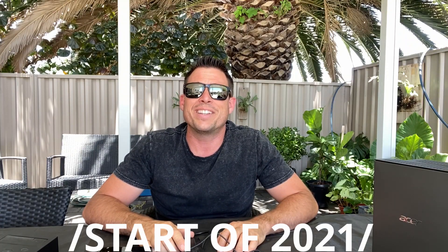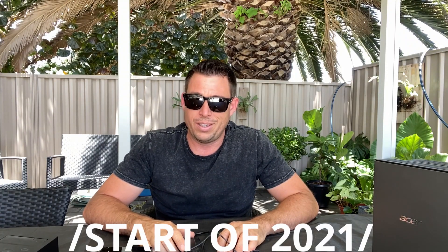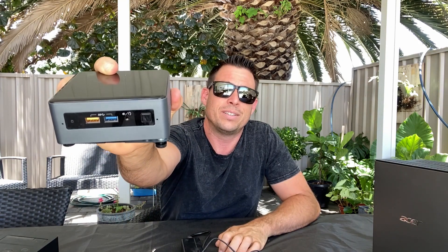G'day, it's James here, back with another End of 2020 video. In this video we're going to be looking at how to install Home Assistant on an Intel NUC. We're going to be using this one just here. It's almost brand new — I've had it out of the box and I've been meaning to do this video for some time.